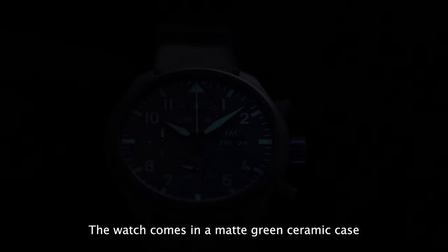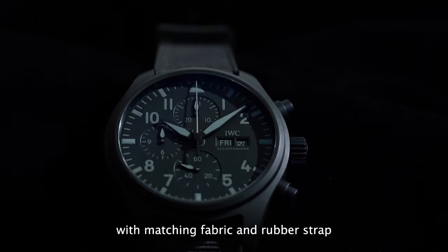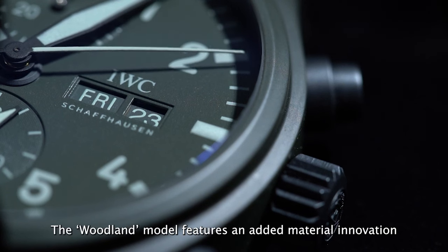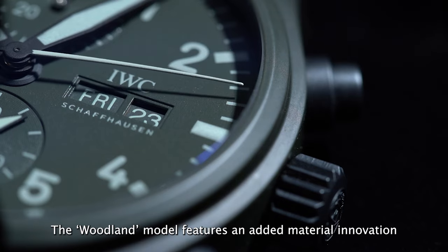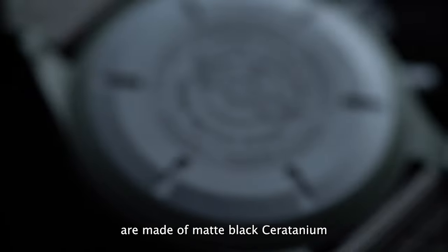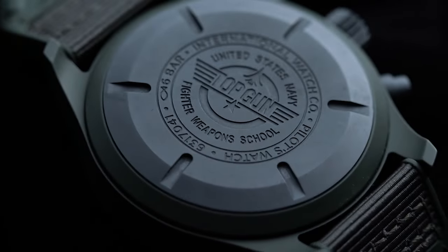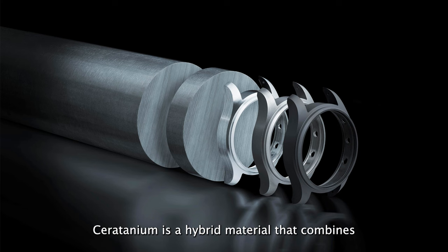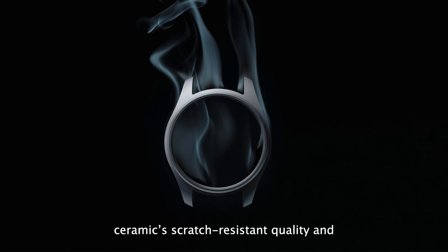The Woodland watch comes in a matte green ceramic case with matching fabric and rubber strap and similarly coloured dial with light green hands and markers. The Woodland model features an added material innovation — the pushers and case back are made of matte black Ceratanium. Developed by IWC in 2017, Ceratanium is a hybrid material that combines ceramic's scratch resistant quality and titanium's faint lightness and strength.